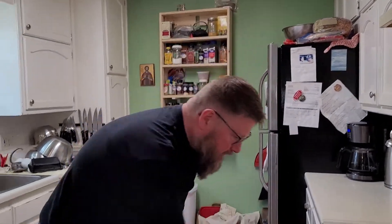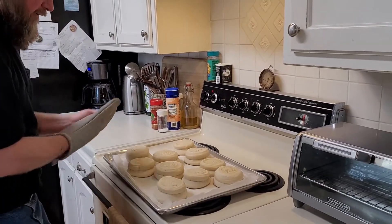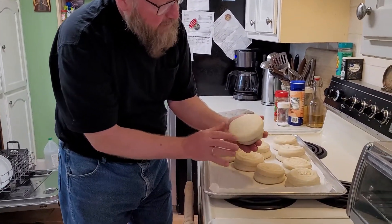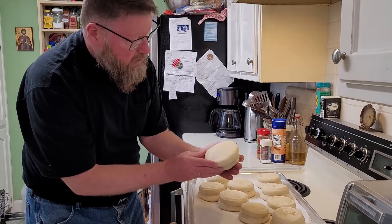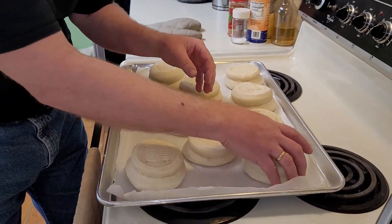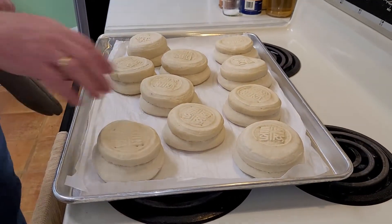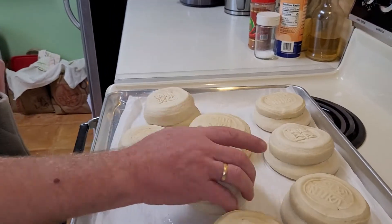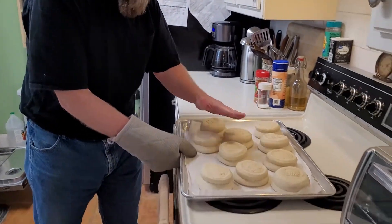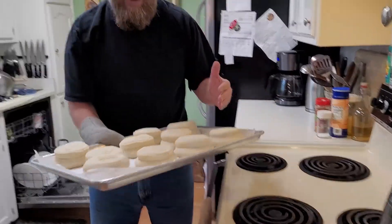We're ready to take them out and we are done. Just to verify what I'm looking for — these are really hot, but I have restaurant manager hands. I like it where they are still blonde on the bottom, not too much browning. If it gets a little brown it's okay, but I like those to be very blonde. Remember I moisten the bottom to get rid of any of that excess flour. This is the color I look for in the Prosphora — basically blonde, no brown, no darkness.